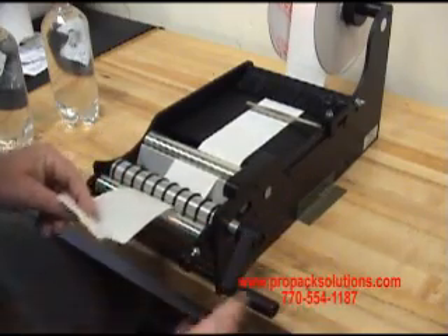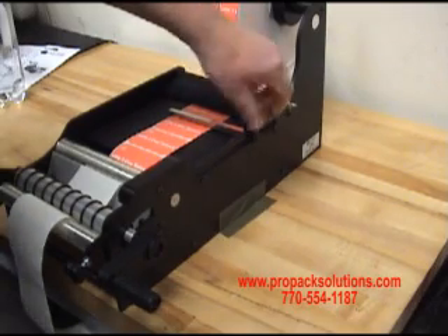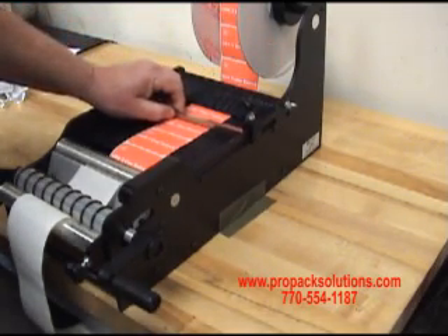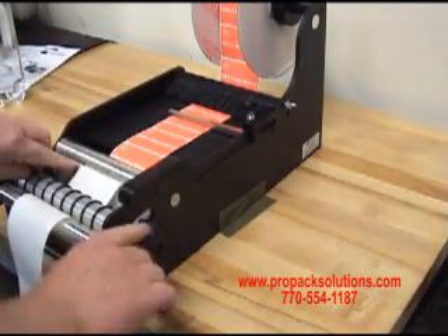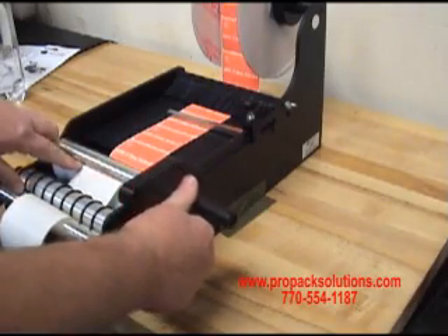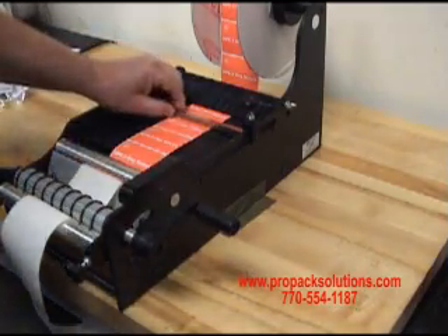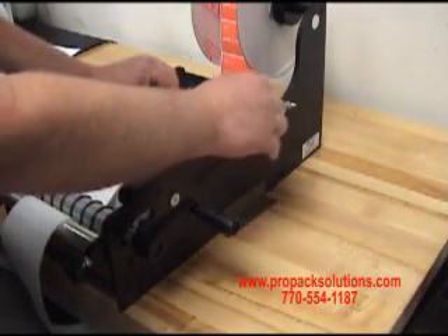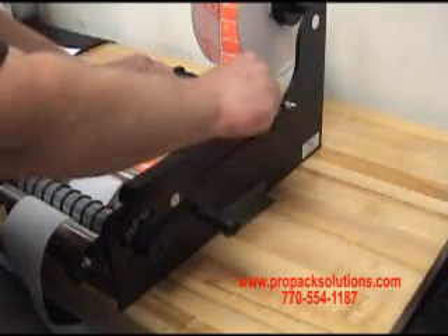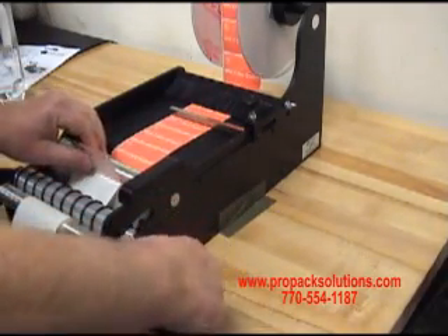The next adjustment we need to make is our guide that tells us when the labels have completely dispensed. To do that, you want to wind it until your label begins to appear and stick up a little bit. Then from there, you set your guide so that when the next label reaches that point, you know you have a complete label out, like so.